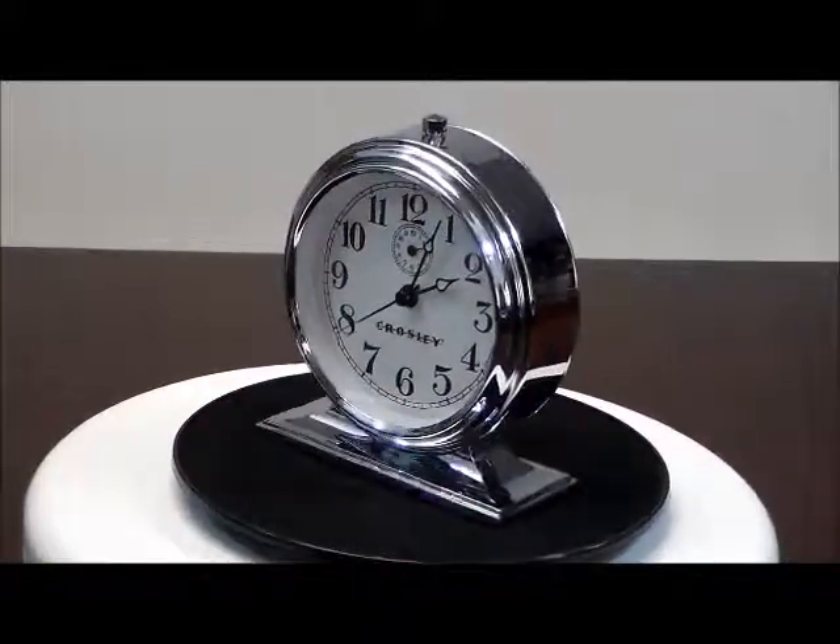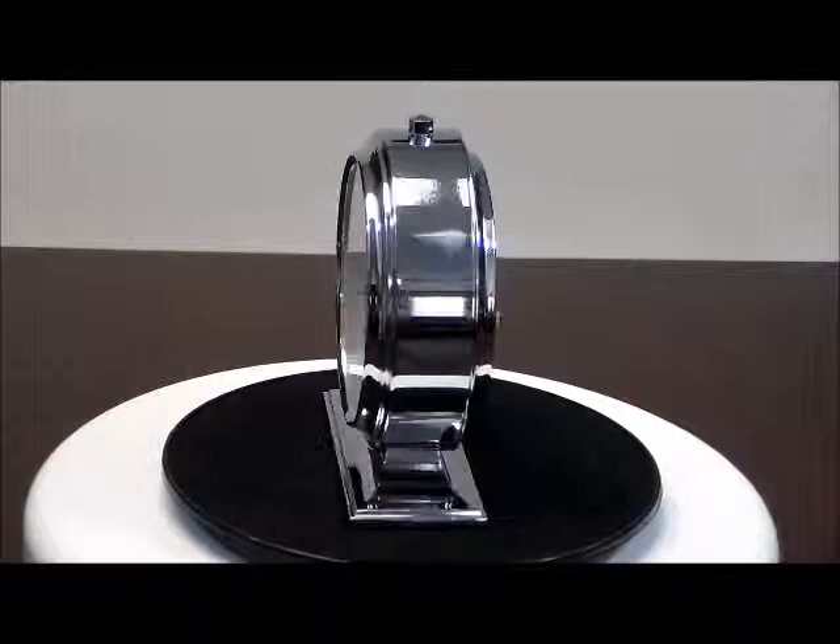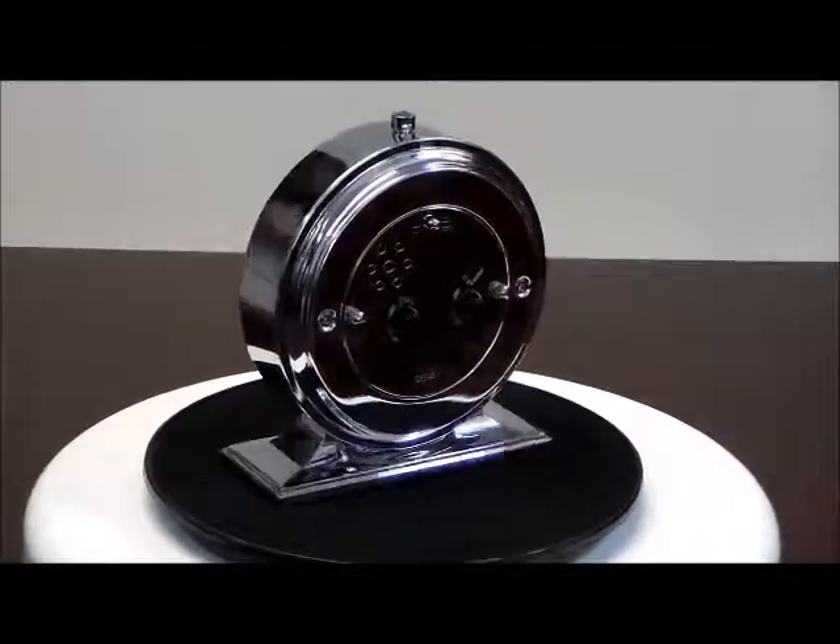It has an inner-dial alarm indicator and metal pedestal bottom with rubber pads to protect your furniture. The approximate weight is 1 pound.